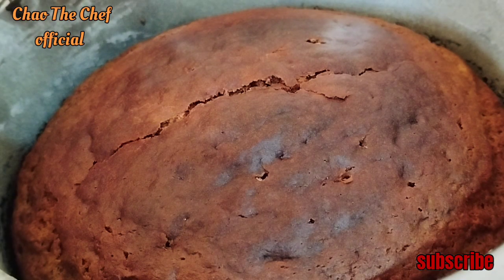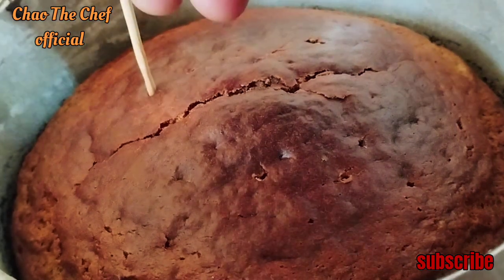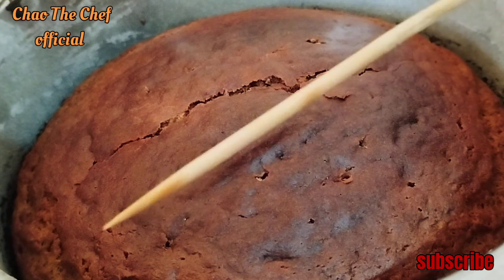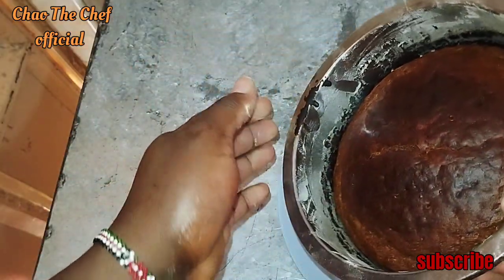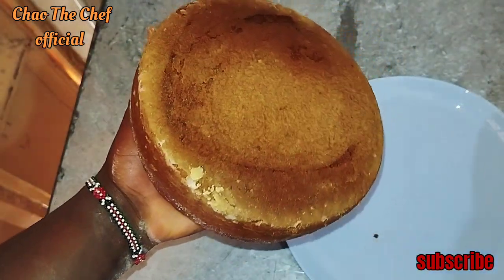So guys, after removing the cake from the oven, we are going to use a skewer to check if it is done. You can see how amazing our banana cake looks — amazing! From there we are going to let it cool, then we are going to empty it into another plate. We will be sampling it, so let us empty the cake — you can see for yourself guys.